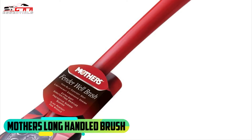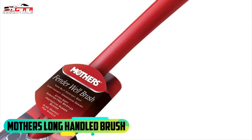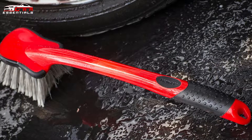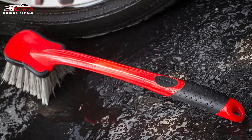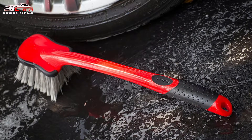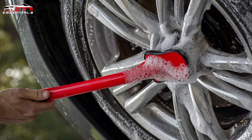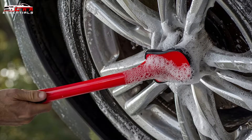On first place we have the Mothers Long Handled Brush. Mothers High Performance Car Care Accessories are a complete line featuring unique microfiber products, lightweight ergonomic brushes and finishing products. This Mothers Handled Brush has a non-slip comfort grip so you can grab it easily, and also has a protective rubberized bumper with soft and gentle bristles to reach tight spots.